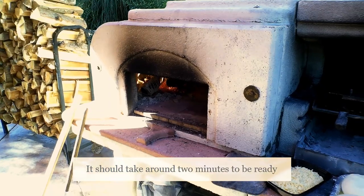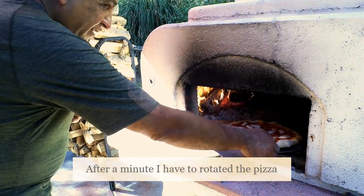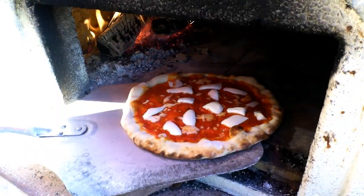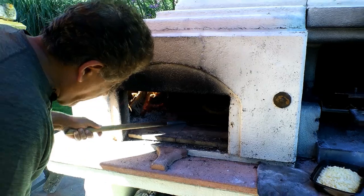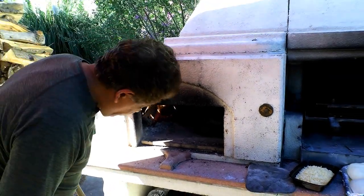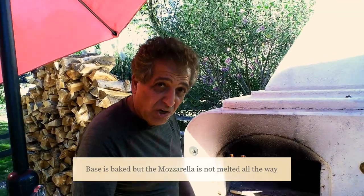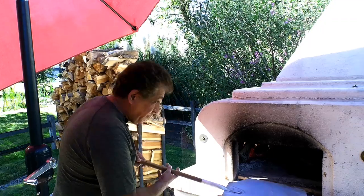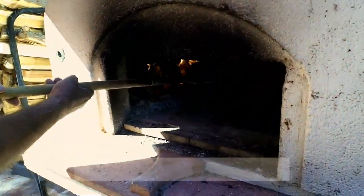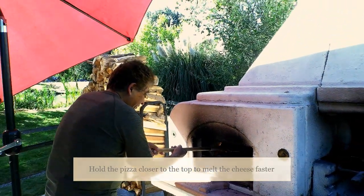It should take about two minutes to bake. So far it has been in the oven about one minute, and I think it needs another one to two minutes more. The base is getting cooked and the cheese has melted just a small amount — it needs to melt a lot more, so I hold it up in the oven so it can bake nicer.